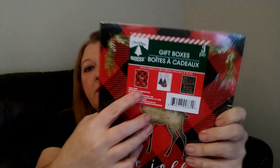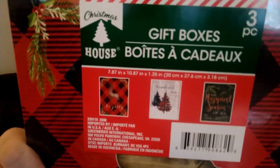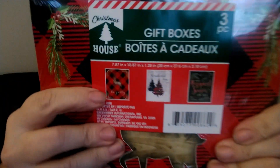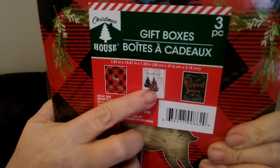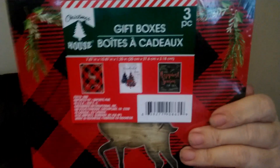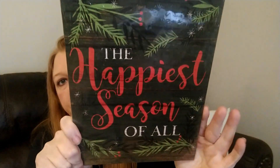The first thing I found is these gift boxes — you get three in a pack. Dollar Tree is doing something different this year where some of the gift boxes have pictures showing what's inside. These are so pretty with the red and black buffalo check — it's got a reindeer on there, then a wintry scene with Christmas trees, and one that says 'The Happiest Season of All.'